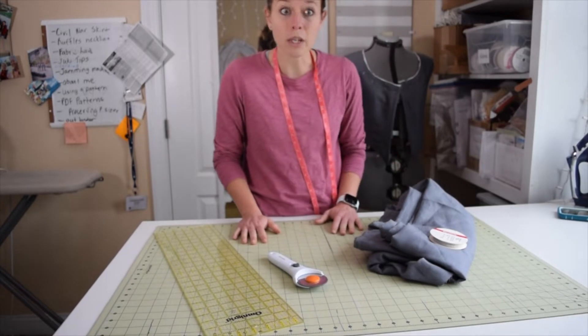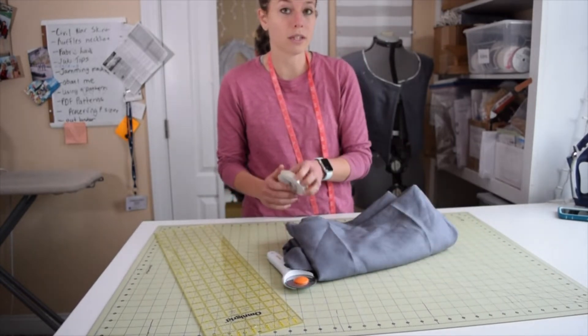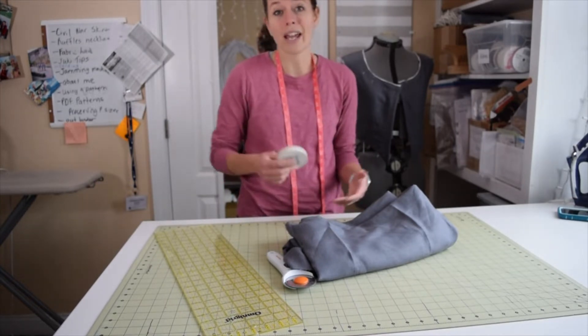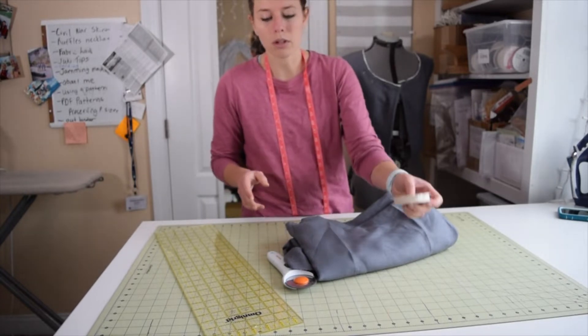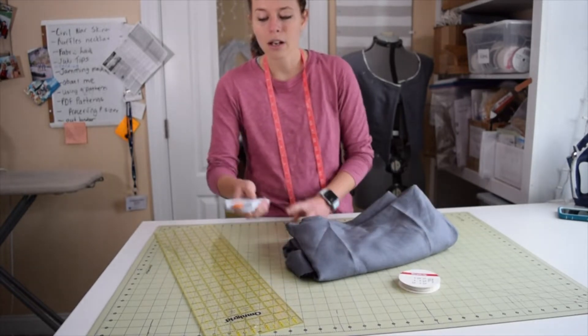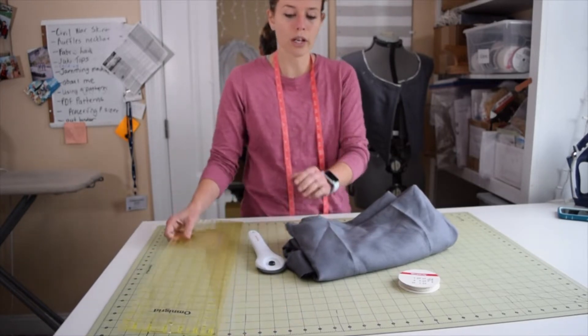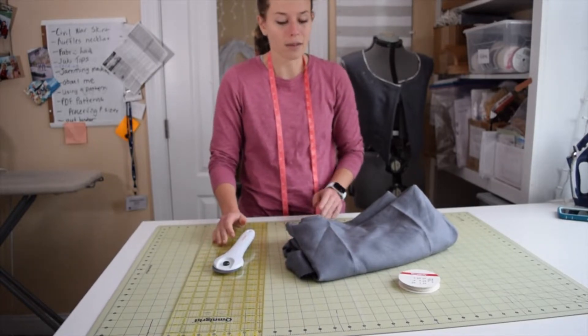So these are the materials that you will need. You'll need the fabric that you're working with, and you will also need some cording. You can get this at the fabric store off of the roll and have them cut by the yard, or you can buy it on a spool. You will need a rotary cutter, a ruler, and a mat. These are not mandatory, but they make it a lot easier.